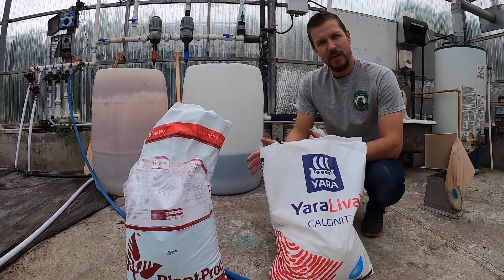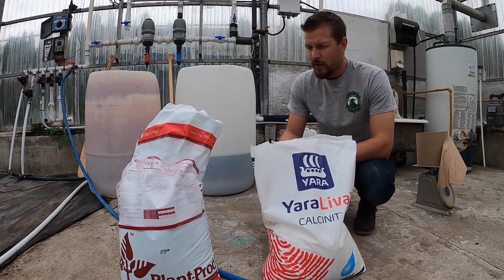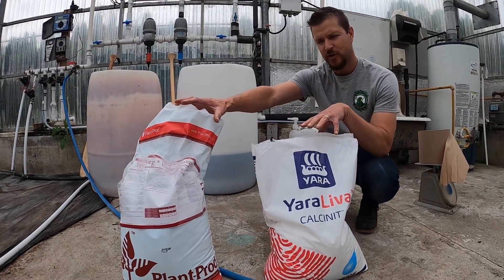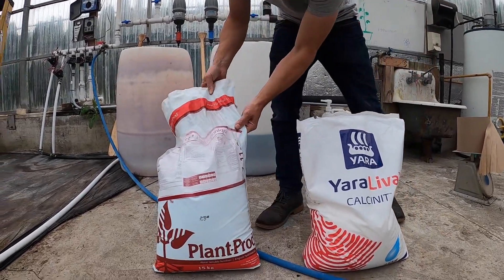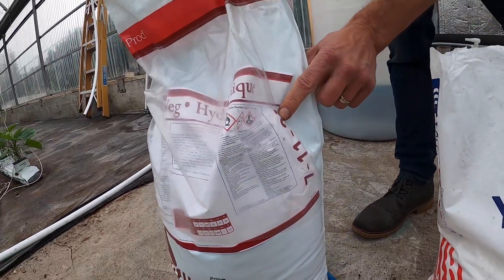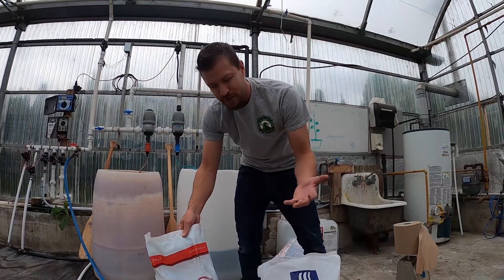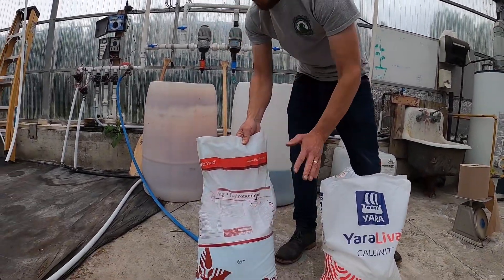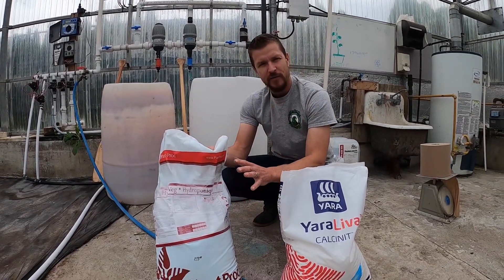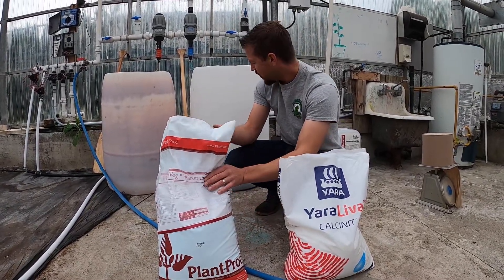What we have here is one of the most important parts of any greenhouse, but especially in hydroponics — we are at the fertilizer station. This year we're keeping things very simple with basically two different fertilizers. This one is called Hydroveg, with numbers 7-11 and 27 on the side, indicating it's a mixture of different nutrients. This bag contains all the nutrients except for one that the plants need — it contains all but nitrogen.